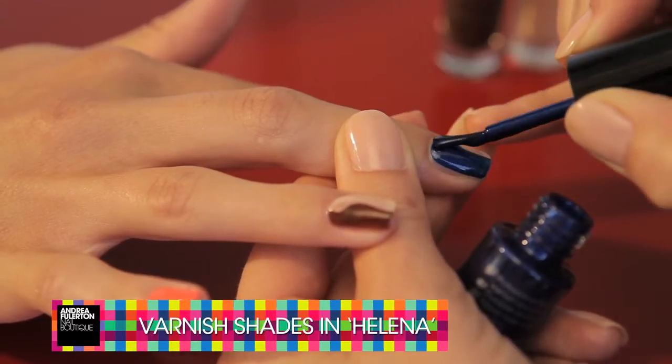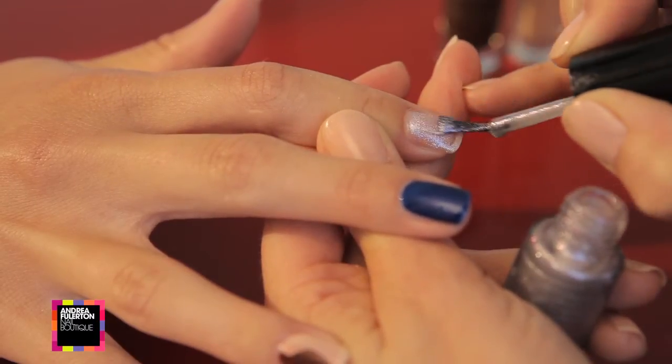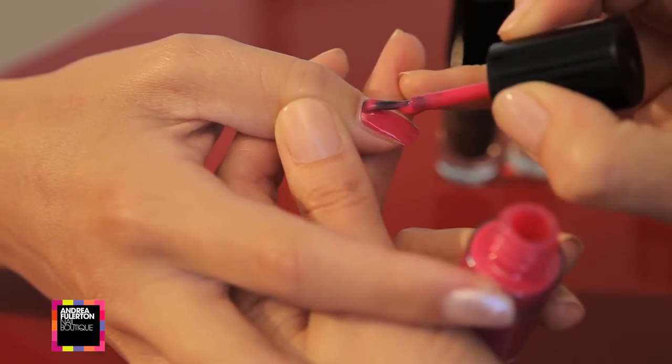This is one of the solid core colours. This is Kylie, and Lily. It's a hot pink and it goes on in one coat.